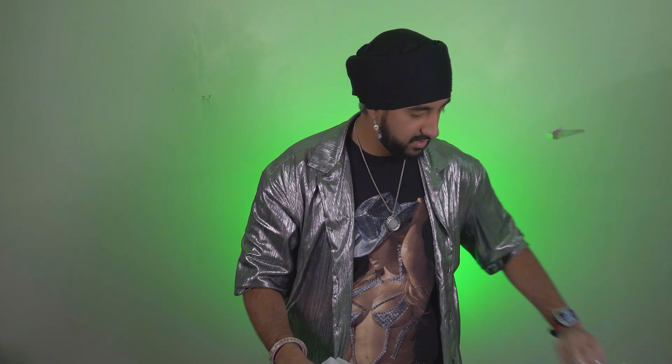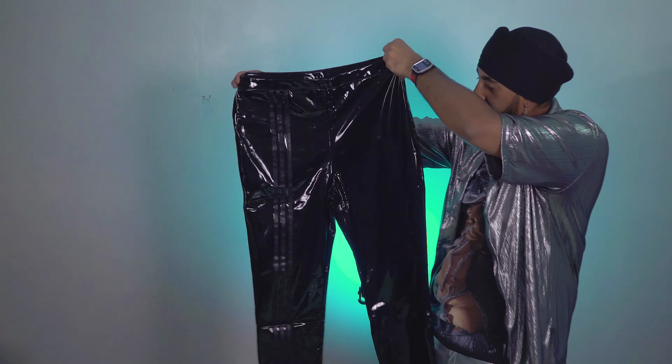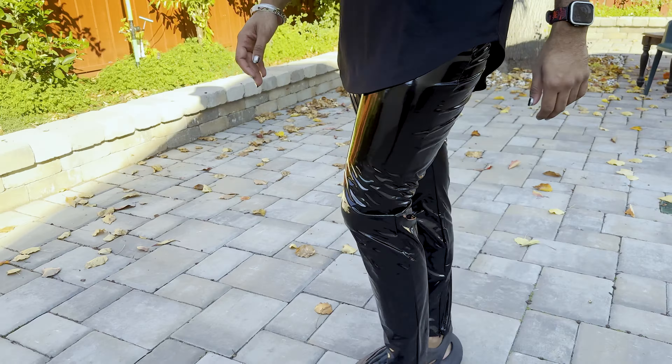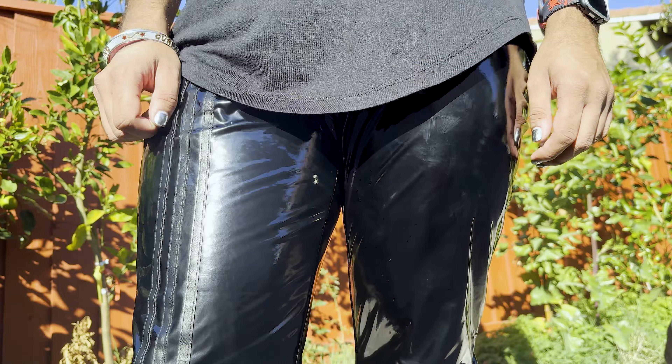Let's get into item number three. Liquid latex — oh my goodness. Look at the light reflecting on those. You can see in the studio how the lights reflect on there — so beautiful, nice and black and liquid looking. We are going to be dripping. These are the Ivy Park latex pants. I got them in size large. These were $120 MSRP. On the outside it looks so freaking sick, but on the inside when you're wearing them, you could work out in these, run a mile. They're athletic wear and leisure wear, but they look so sick.